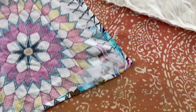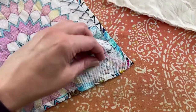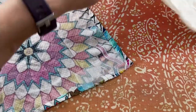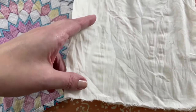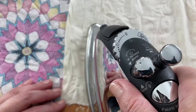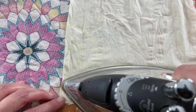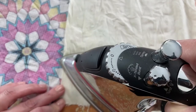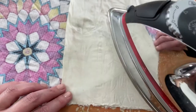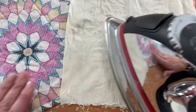I have my iron set on polyester. I'll take my press cloth and lay it on top of the interfacing, then press it down. It's sizzling because the press cloth is damp, but I'm not using any steam — just the polyester setting — pressing by lifting the iron up and putting it back down.